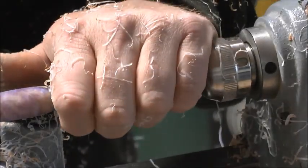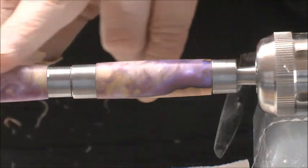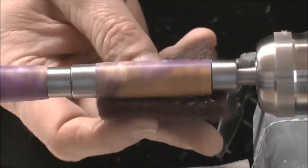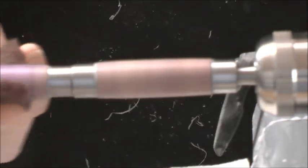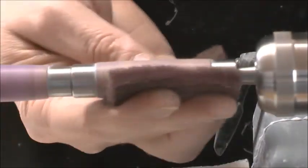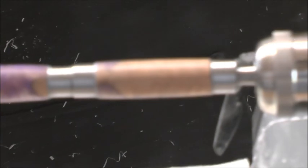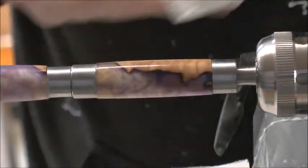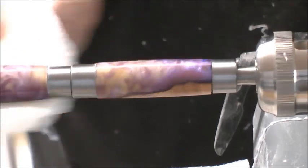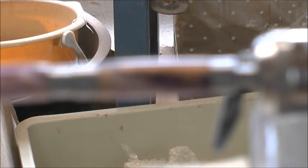This has been sanded now to 220 and it's had a coat of sealer. You wouldn't normally apply sanding sealer to an acrylic pen, but because this wood is fused with the acrylic I thought it wouldn't harm to give it a wipe over with sealer. Here's the second coat of sealer — that will only take a second to flash off — and then we can de-nib it again.